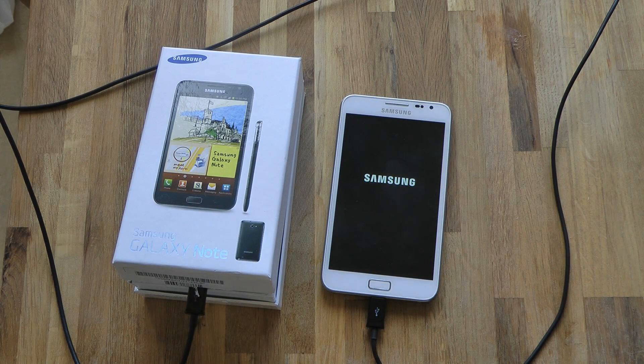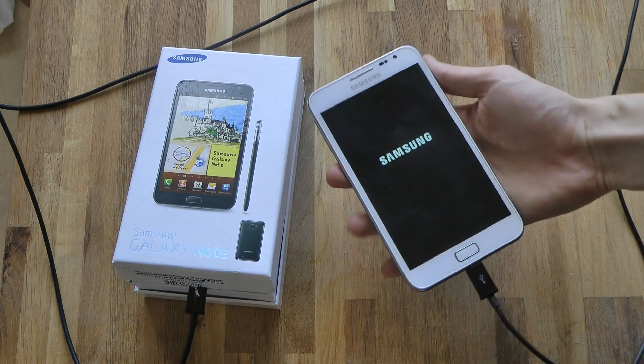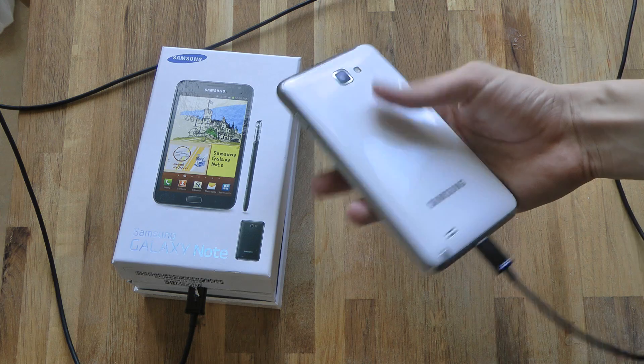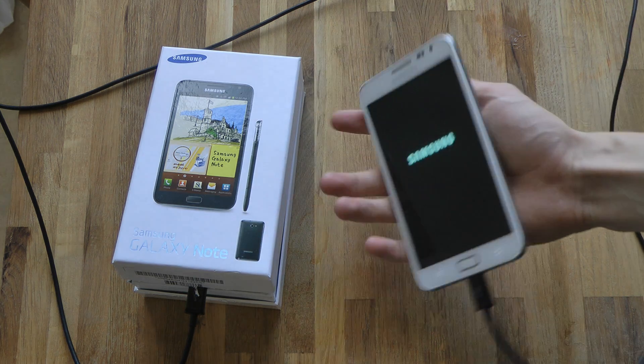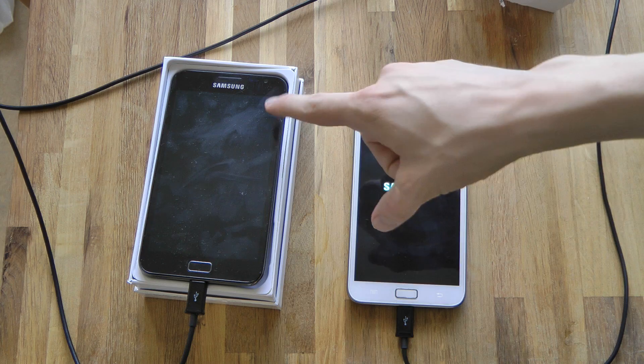Hey guys, so I bought a black Samsung Galaxy Note. As you do know, I have a white Samsung Galaxy Note over here — it's my wonderful Samy Boy device. As you can see, this is the boy, but look here, if we open this up — oh, there's a black one.